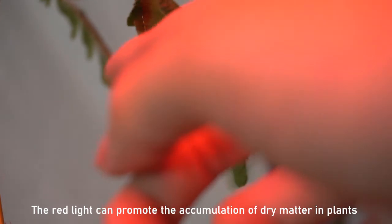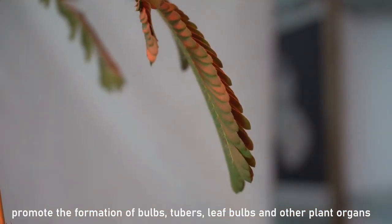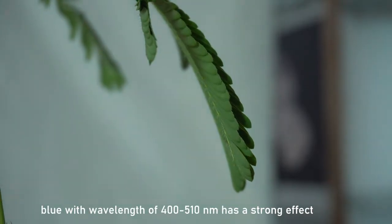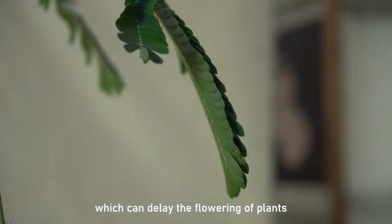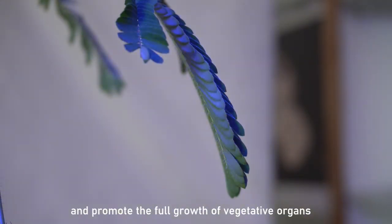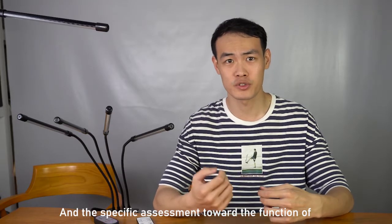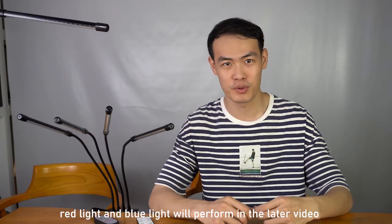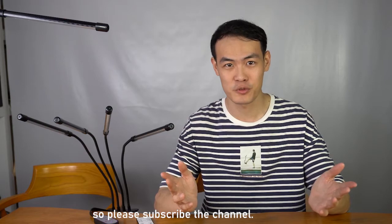Red light can promote the accumulation of dry matter in plants and promote the formation of tubers and other plant organs. Blue light has strong effects on the chemical composition of plants, which could delay the flowering of plants and promote the full growth of vegetative organs. A specific assessment of the functions of red and blue light will be covered in a future video, so please subscribe to the channel.